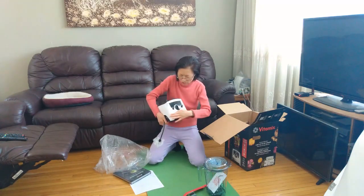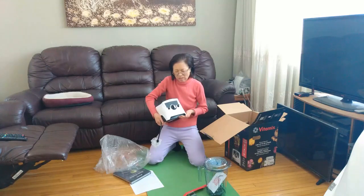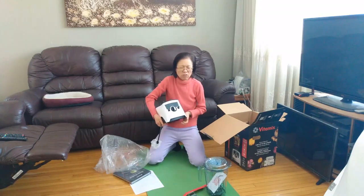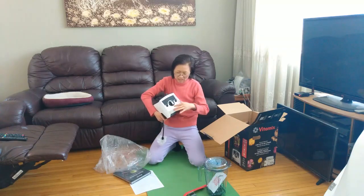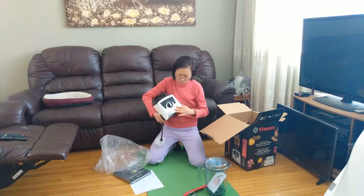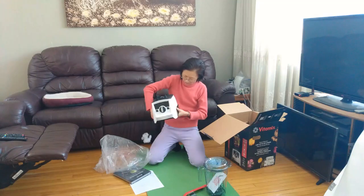The material is better than the one I saw during the Christmas sale at Costco for $99-something. That plastic was not as good as this one. This one is very smooth.